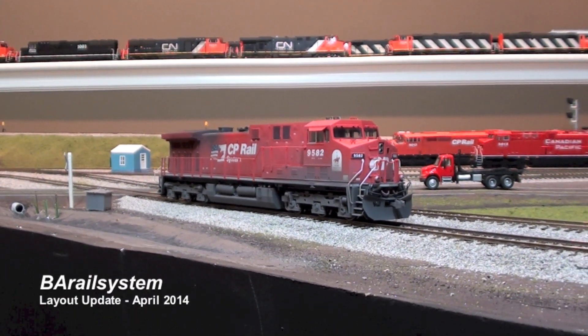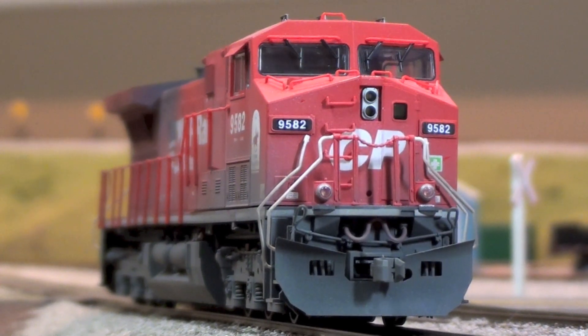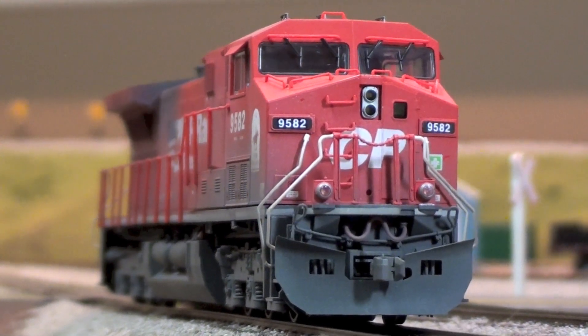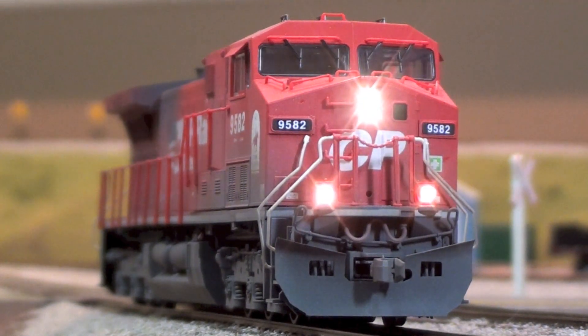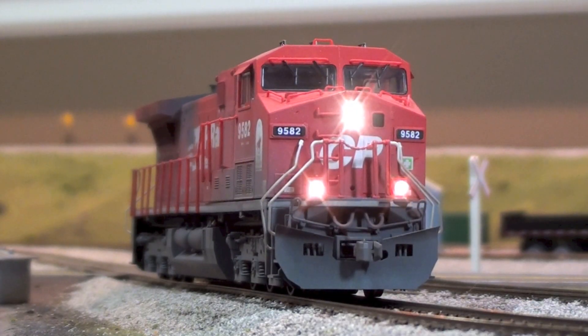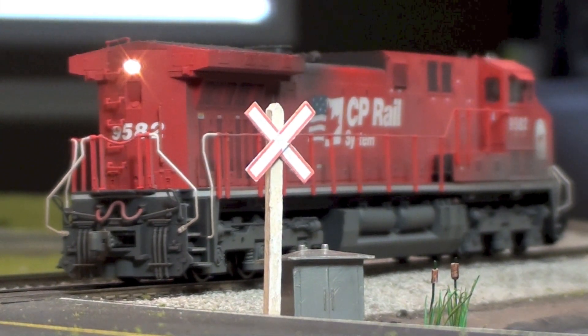Hey everybody, welcome back to my layout. As you can see I got the first AC4400CW done that I've been working on. It's got the dual speaker sound as recommended by my friend Rorowir on YouTube. I got 603 surface mount LEDs installed front and back — there's the awesome looking sunny white LEDs. We'll flip around to the back side and I'll show you the CP specific single rear headlight. There's the rear headlight — just a single 603 sunny white in there.